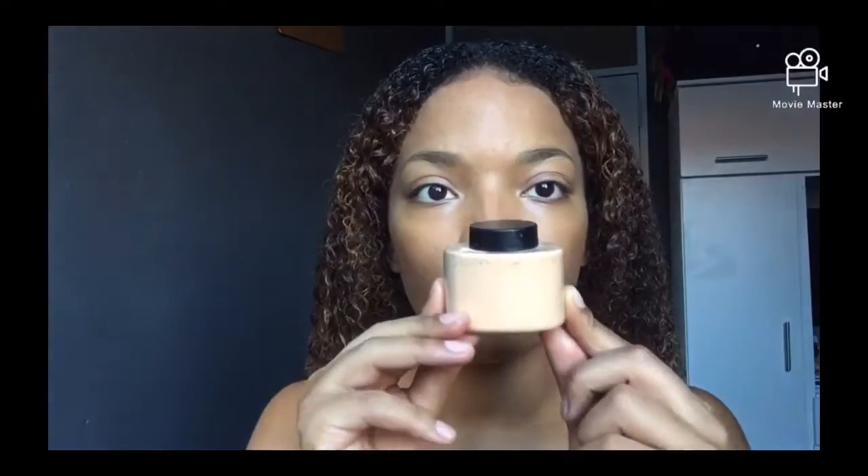Now I'm using my bronzer and just applying a nice even layer to my cheeks. Now I'm going in with my banana powder and using a sponge just to apply that into my smile lines as well as underneath my eyes.